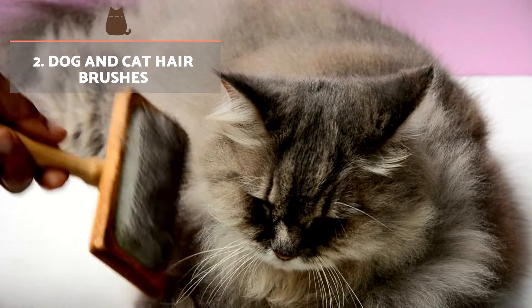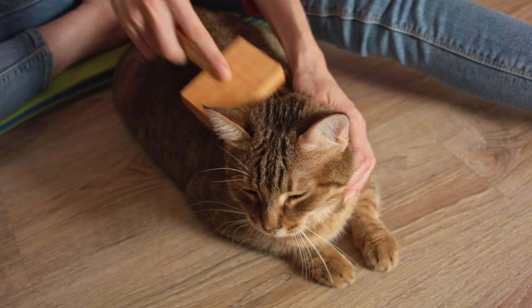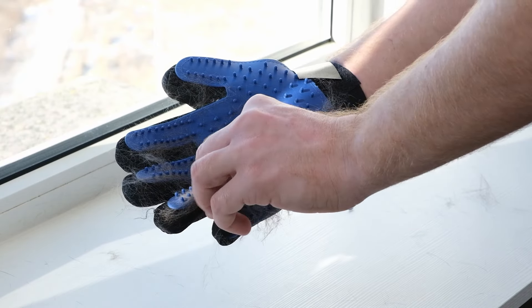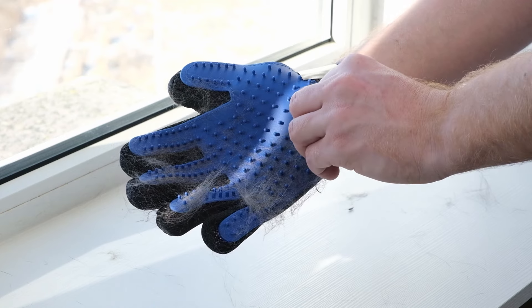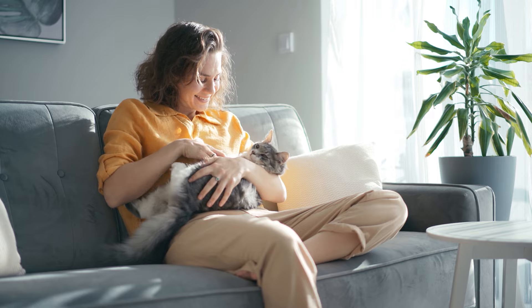Dog and cat hair brushes. Brushes designed specifically for removing dog and cat hair are also great for clothes. Use the brush in short, quick strokes to lift and trap hairs. If you wonder why your cat sheds so much hair, it's possibly because you're in shedding season.